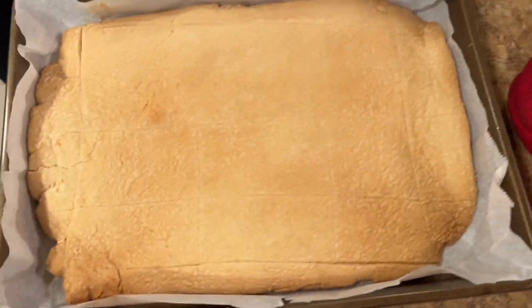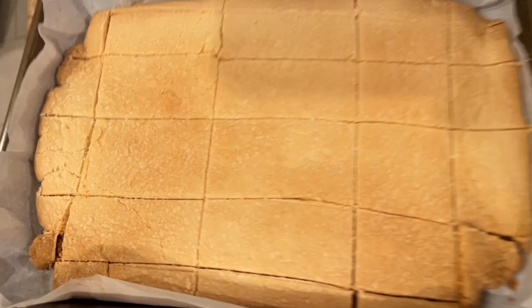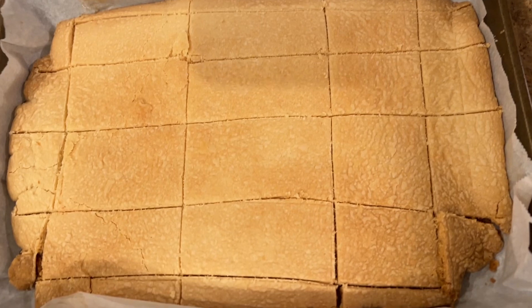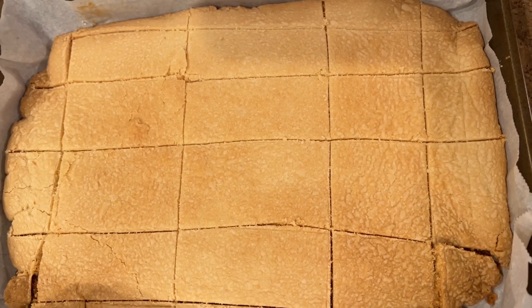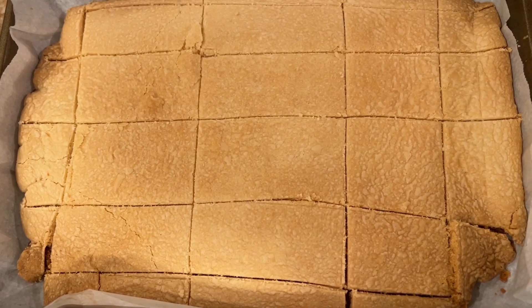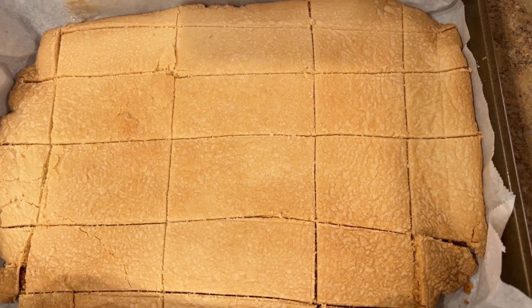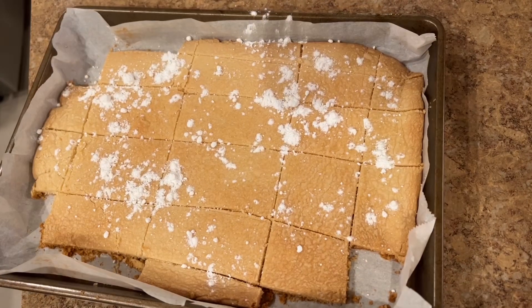I just went back in and made some careful cuts — a little bit of cracking but not too bad. The edges I really don't care about. I'm not evenly distributed as far as the size of the squares, but that's okay. This is going to cool overnight at this point, but I'll do a follow-up as soon as it's ready.